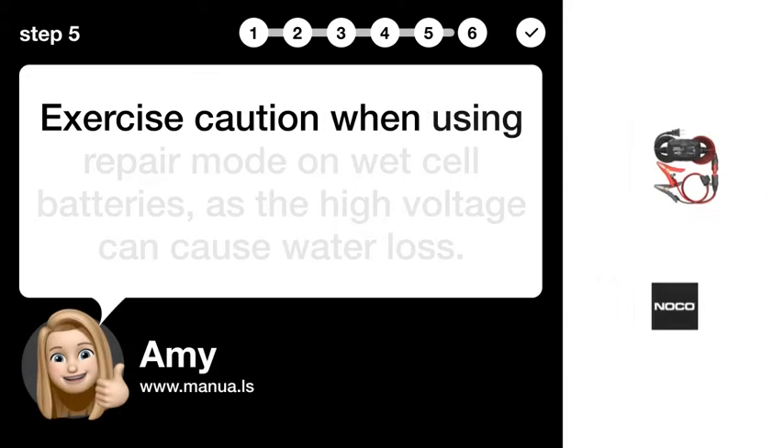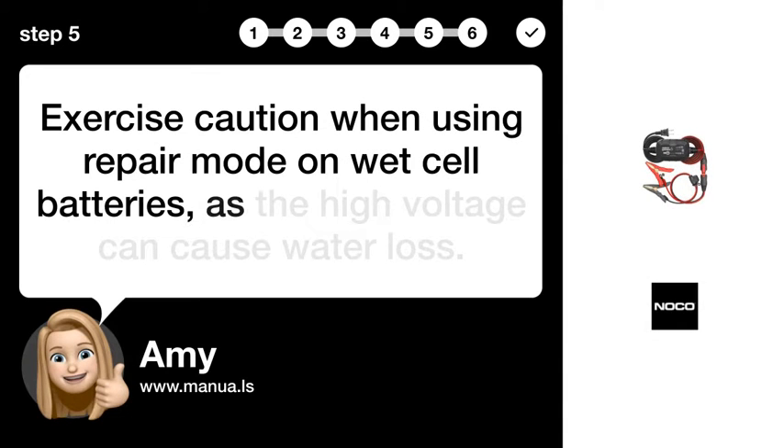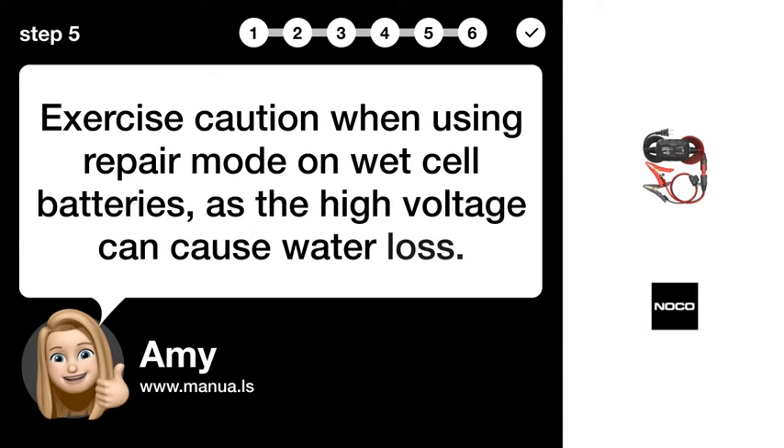Step 5: Caution with wet cells. Exercise caution when using repair mode on wet cell batteries, as the high voltage can cause water loss.